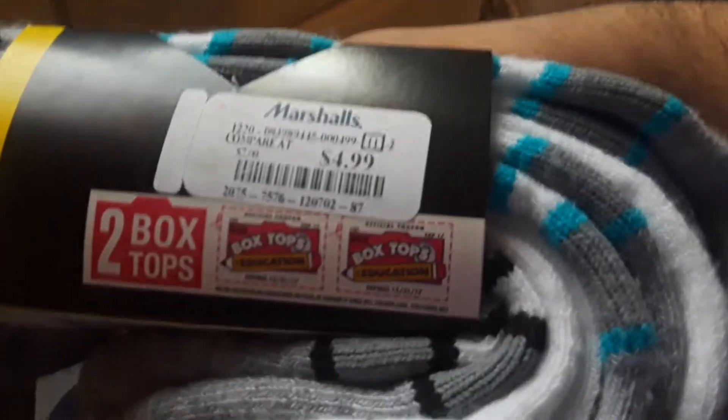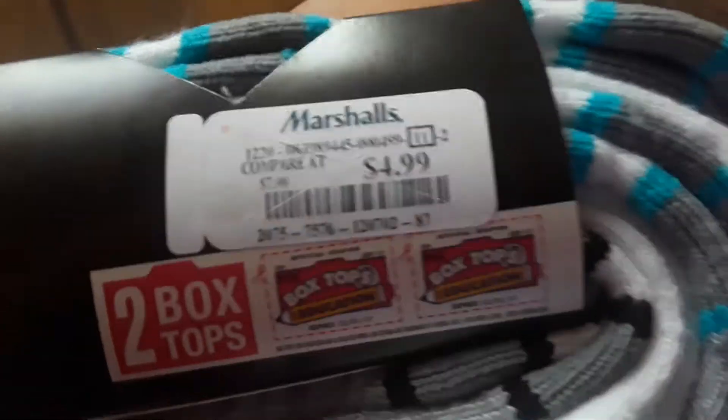I got these at Marshalls for only $4.99. You got two top box — I don't do the top box. I don't know if you guys do that, but I personally don't do the top box.